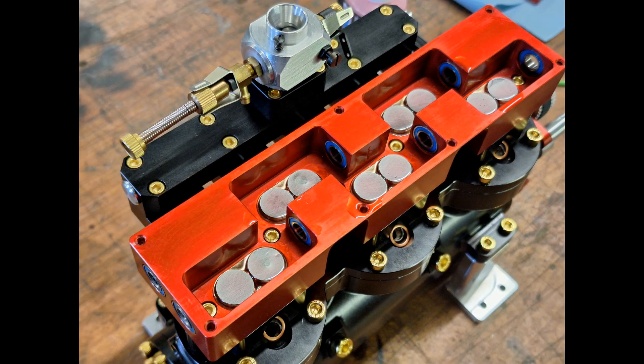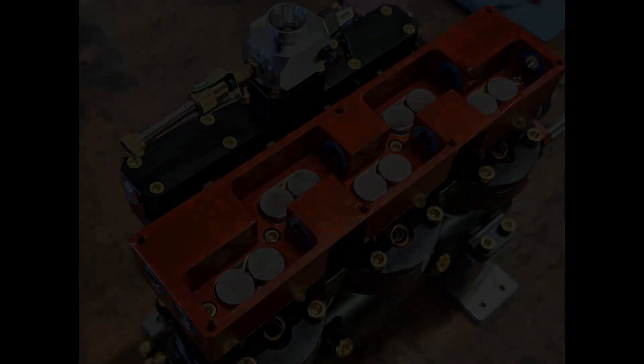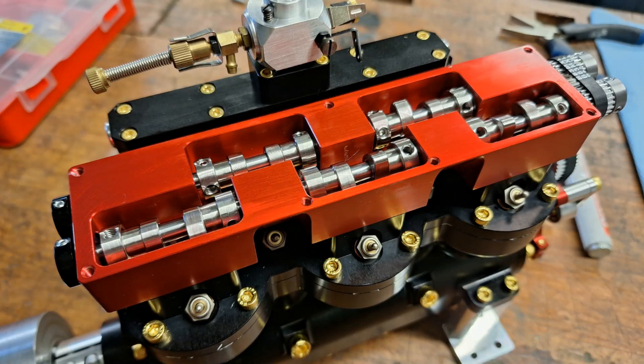This is what it looks like when all the bucket tappets are fitted, and here with the mounted camshaft with the bolted-on cams. Each cam is fixed with three screws — a common and proven method for a model engine.